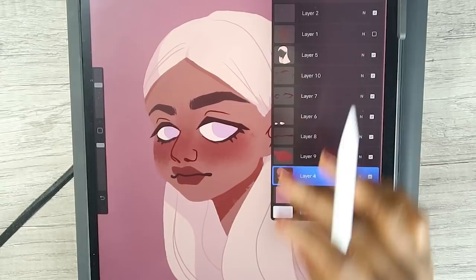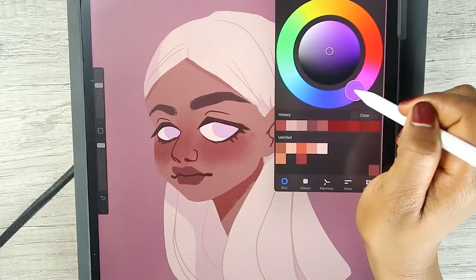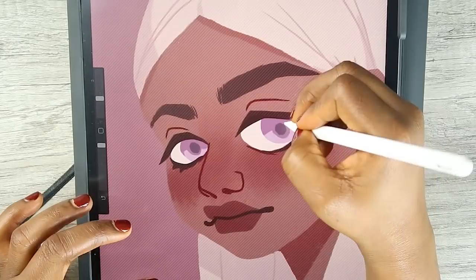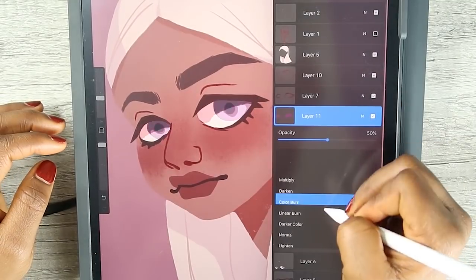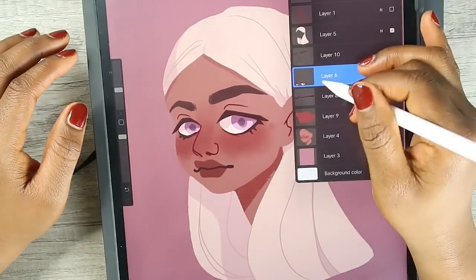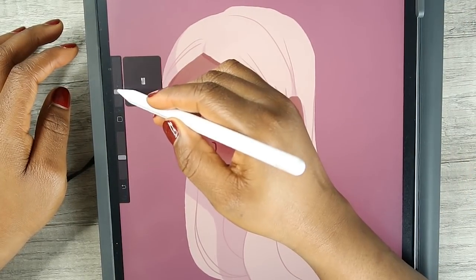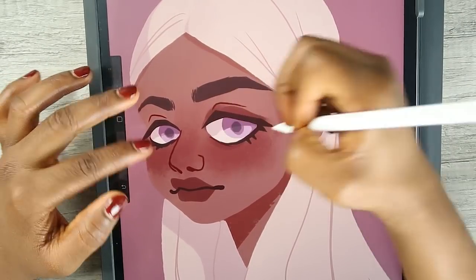Now I am going to work on the eyes — the eyes need a bit more work. Around the eyes is a little bit boring so I'm just going to go in with this textured brush and add more texture around the eyes.